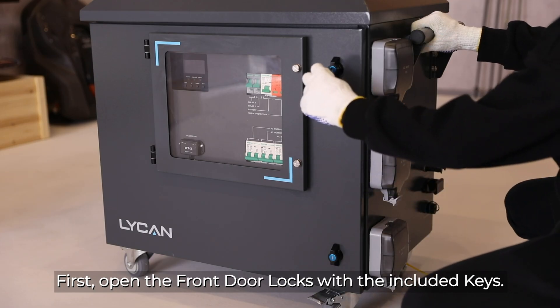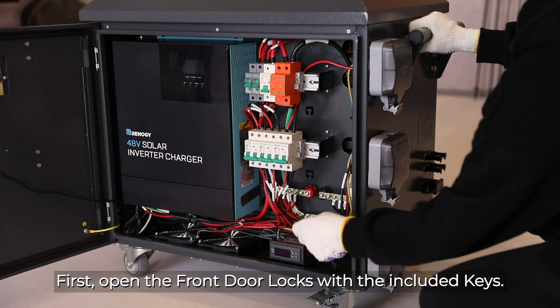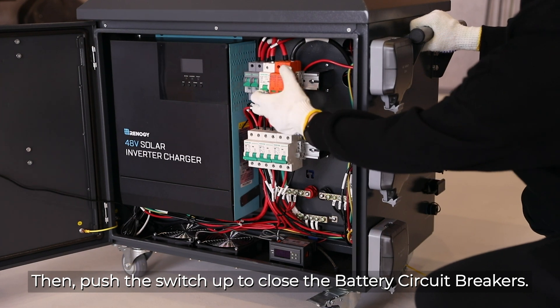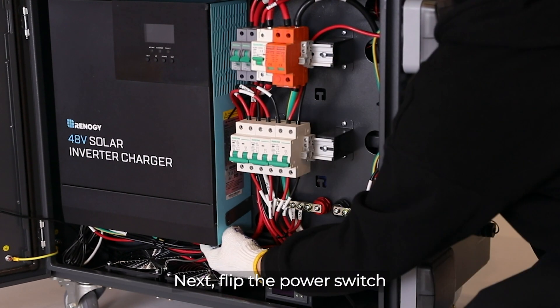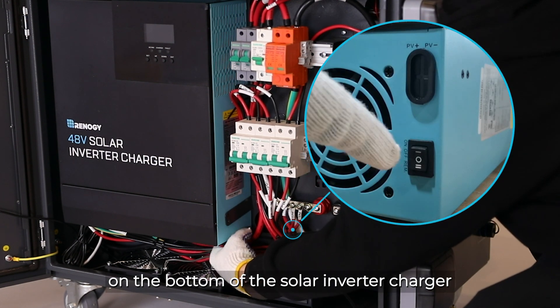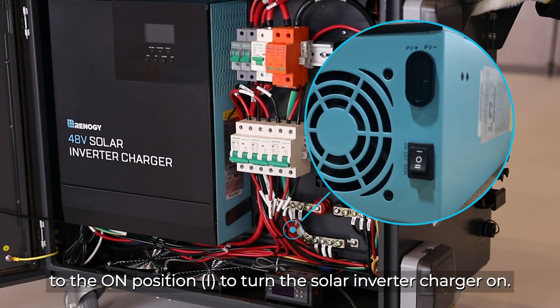First, open the front door locks with the included keys. Then push the switch up to close the battery circuit breakers. Next, flip the power switch on the bottom of the solar inverter charger to the on position to turn the solar inverter charger on.